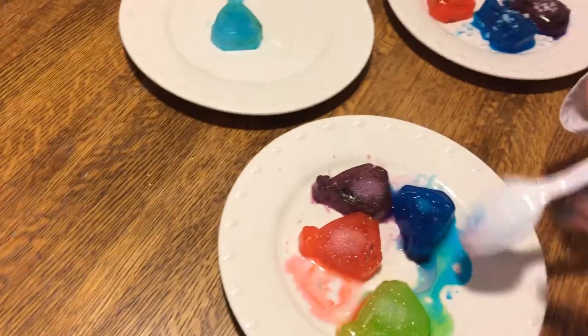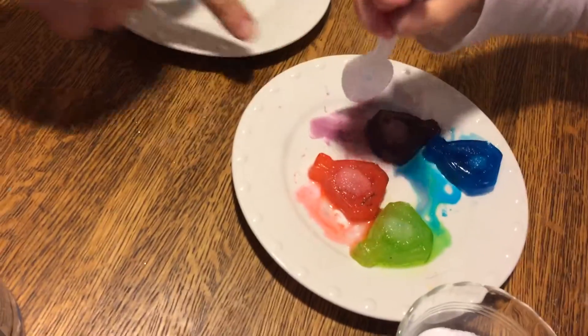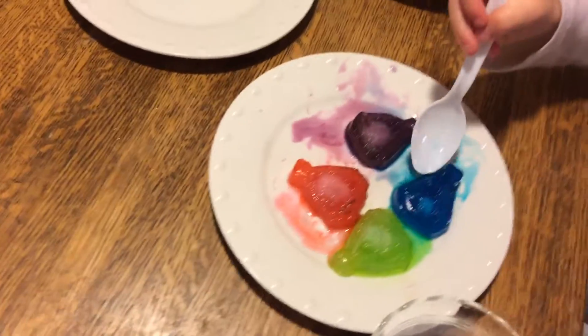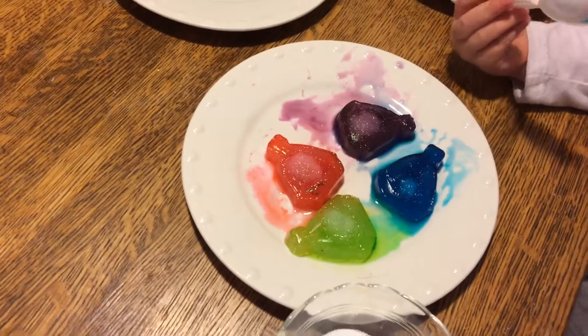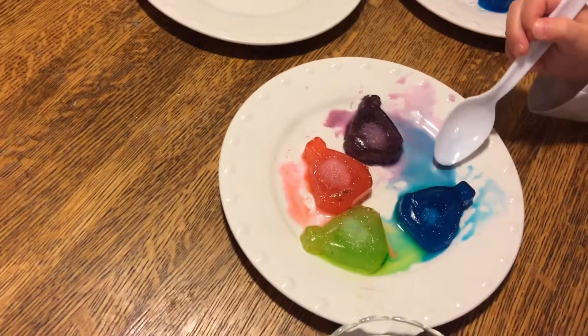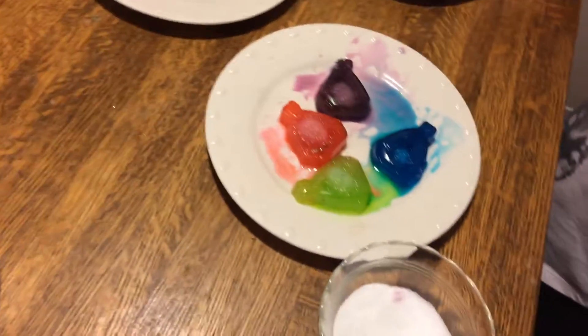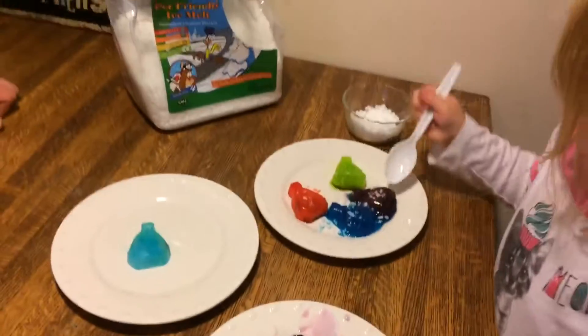I want to move that purple one now. Yeah, it's lowering the freezing temperature. There we go. Oh, look at those colors blending together. You want to move the ice melt ones around a little bit? Use the other way, just one.